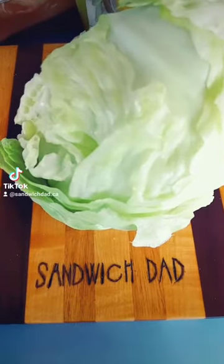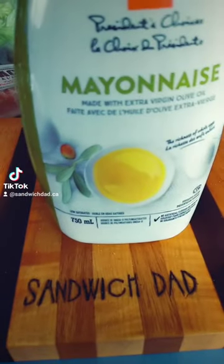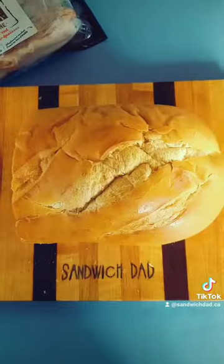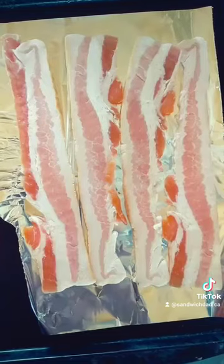A tomato. Iceberg lettuce. Mayonnaise — mayonnaise for the vessel — half a loaf of French bread. We'll still do three tiers, so we'll cut three layers of our French bread.